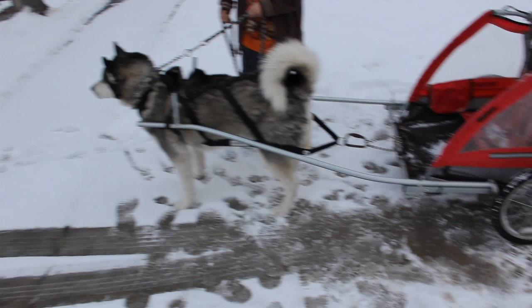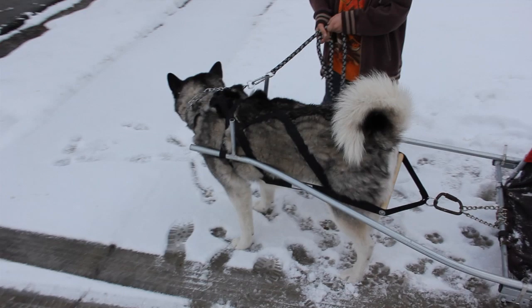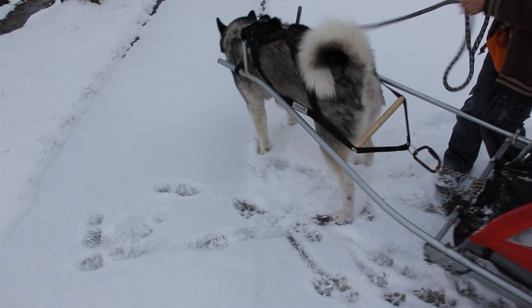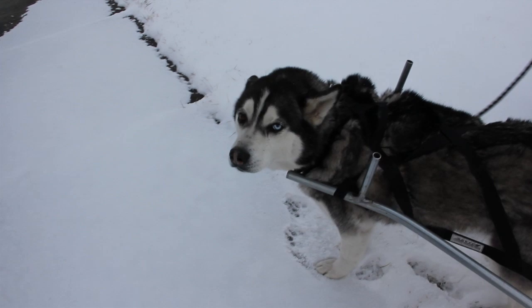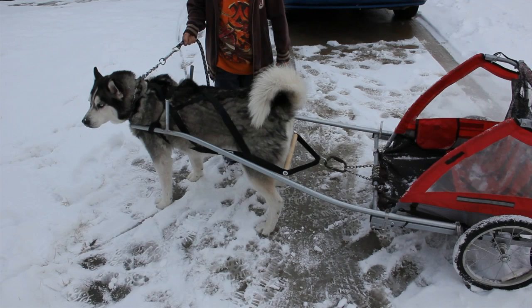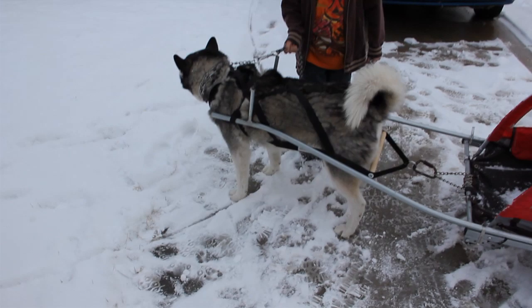Alright, now I got it all set up. As you can see my dog is in — she is not happy right now. Hey Jacob, hold it back. She wants to go, she doesn't want to stand around. She is crying.